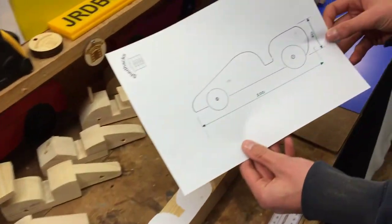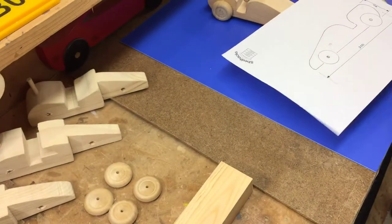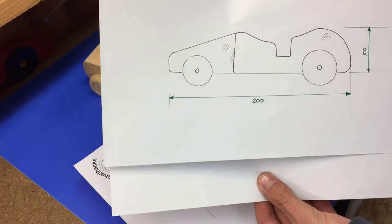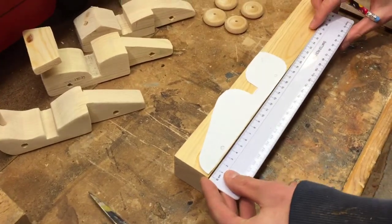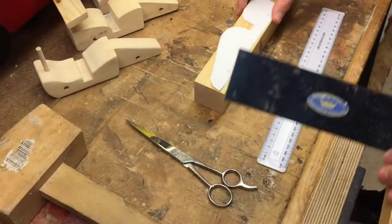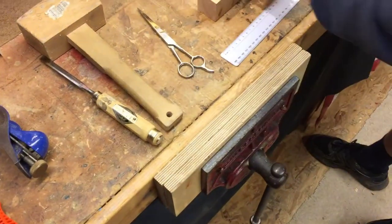I've already cut out the template here, but this is the design — it's 200 millimeters long by 50 high. We've got a few more designs as you can see; that one's slightly different and that one's fairly similar. So I'm going to mark out 200 millimeters, then grab the tri-square and make sure it's square, and mark it again around here.